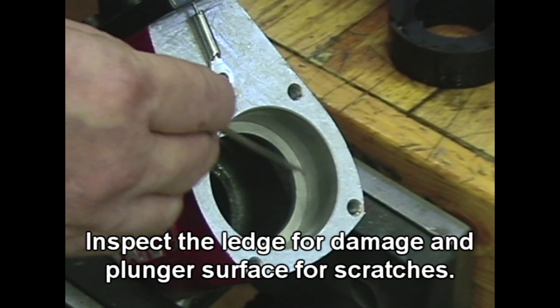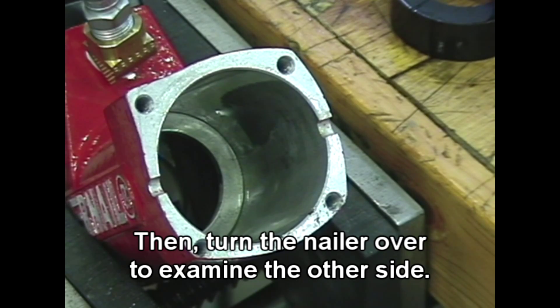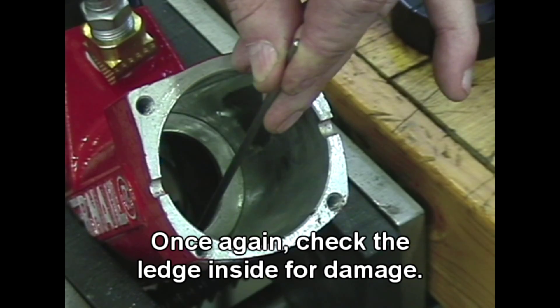Inspect the ledge for damage and the plunge surface for scratches. Then turn the nailer over to examine the other side. Once again, check the ledge inside for damage.